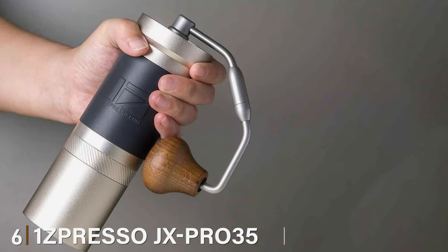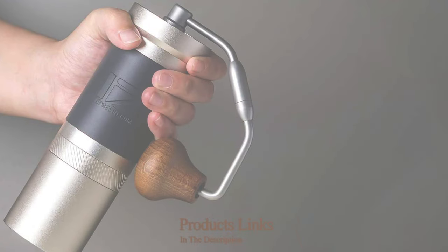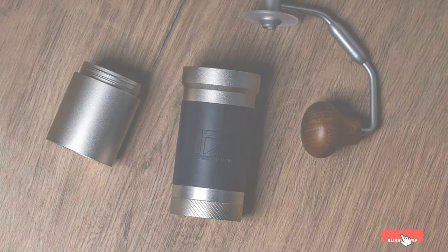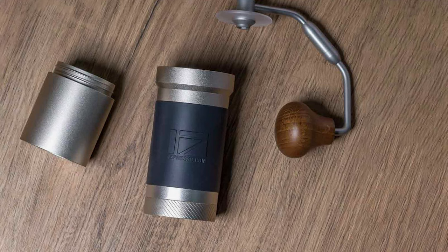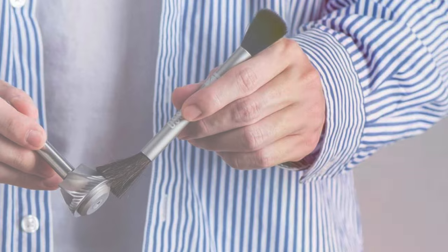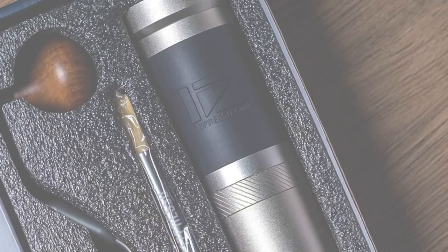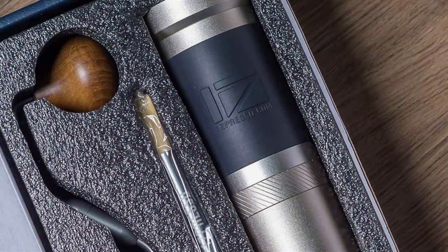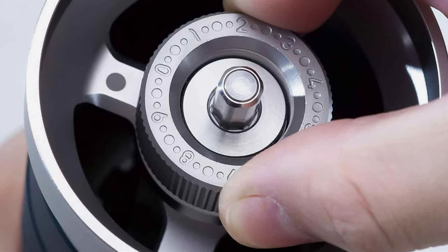Number 6: OneSpresso JX Pro 35 Silver Conical Burr. The OneSpresso JX Pro 35 Silver Conical Burr stands out as a symbol of professional-grade coffee grinding tailored for the home environment. Its 35g coffee bean capacity offers an ideal compromise between substantial volume for brewing multiple cups and a size that doesn't overpower your kitchen space. The grinder's elegant silver finish enhances the visual appeal of your coffee station and reflects the sophistication of the technology within. Equipped with precision-engineered conical burrs, the JX Pro 35 delivers remarkably consistent grinds, ensuring that every cup of coffee is a masterpiece of flavor and aroma.